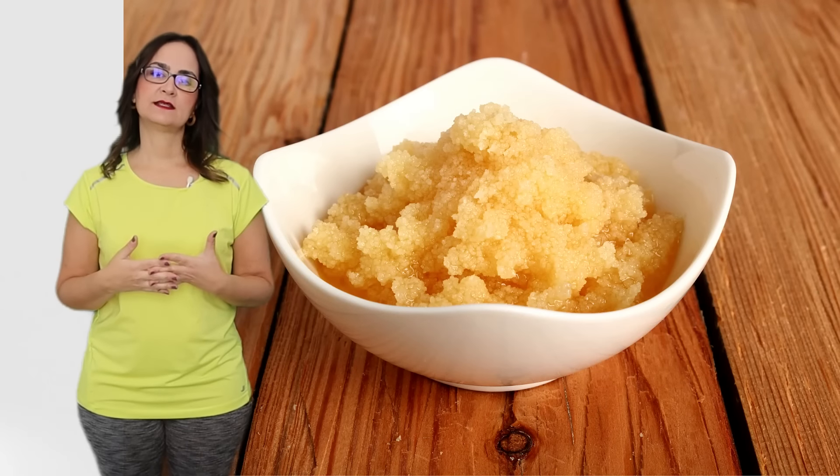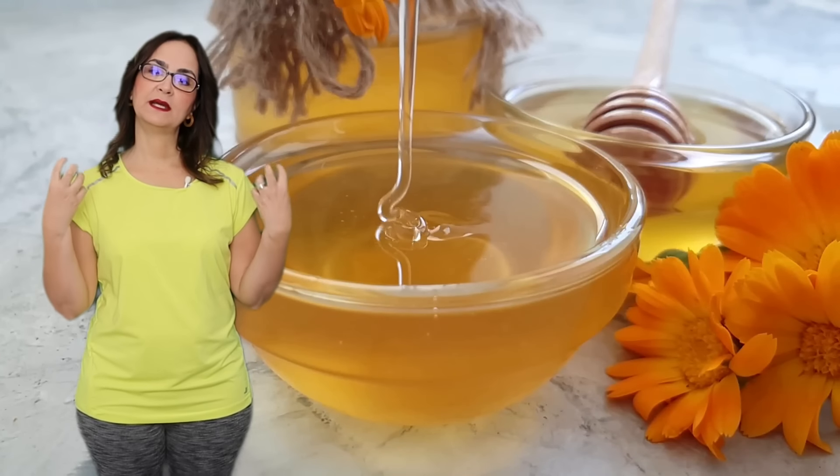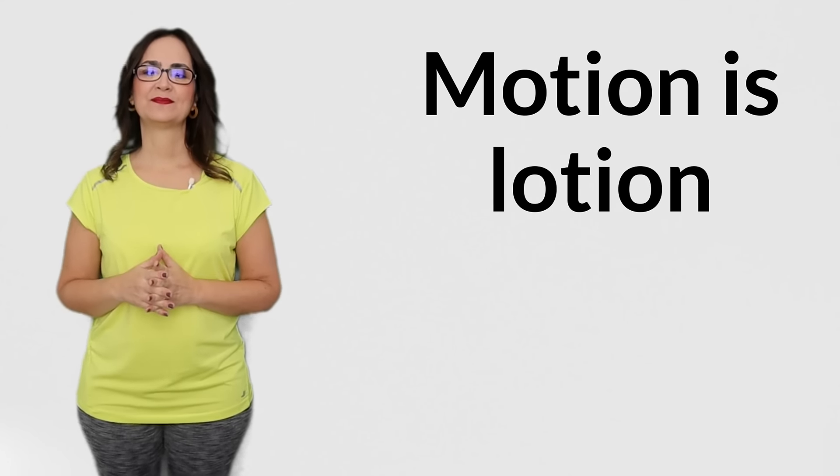Look at this crystallized honey. Imagine that the synovial fluid is like this. If we warm it a bit and mix with a spoon, the honey will become liquid and smooth again. Also, the more we move the joint and put weight on it, it's like producing more honey. Remember, motion is lotion. I recommend you do lubrication exercises in the morning before you get out of bed. This will help to warm up the joint, improve the range of motion, and break down any thickness of the synovial fluid.